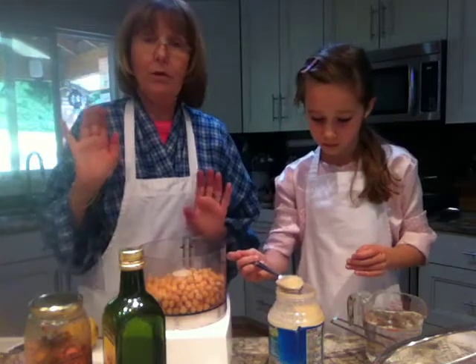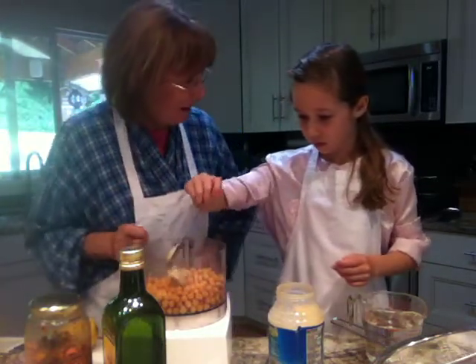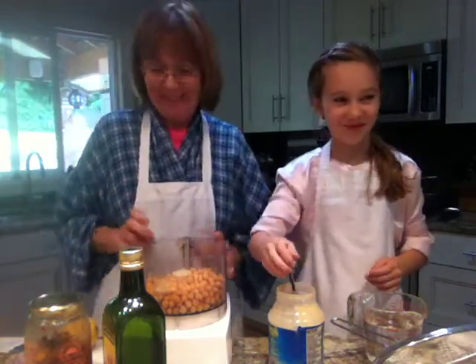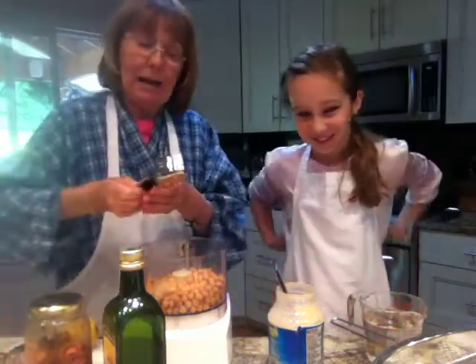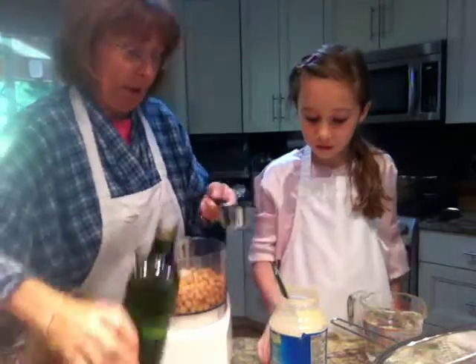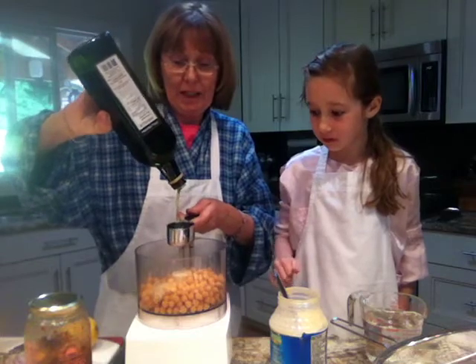Tahini is crushed sesame and it's made into a paste, so you can put those in here. Okay, so it's tahini. To that I'm going to add one third of a cup of olive oil. And that's two tablespoons of tahini.